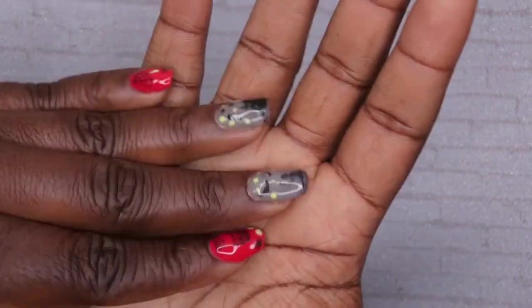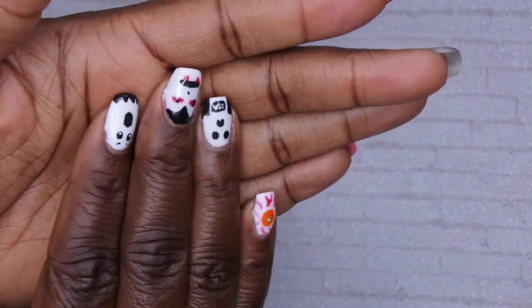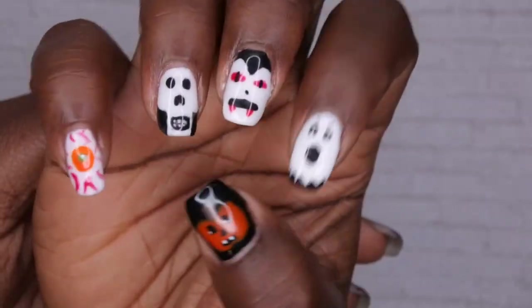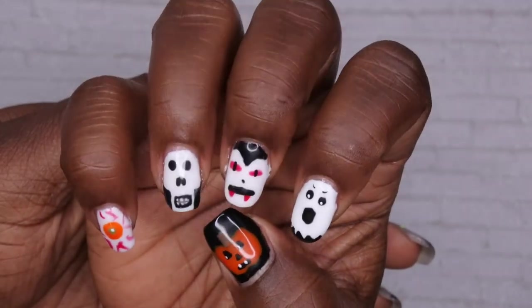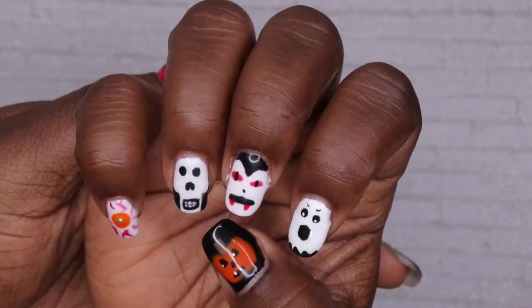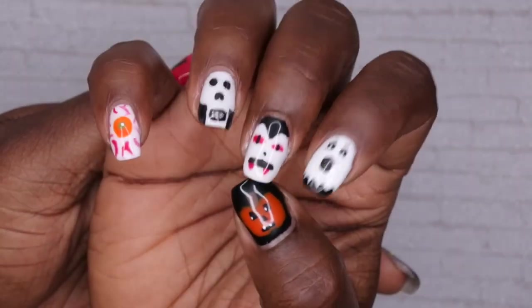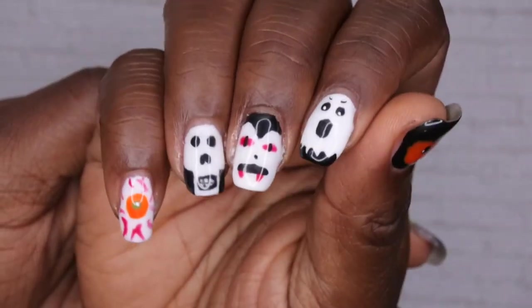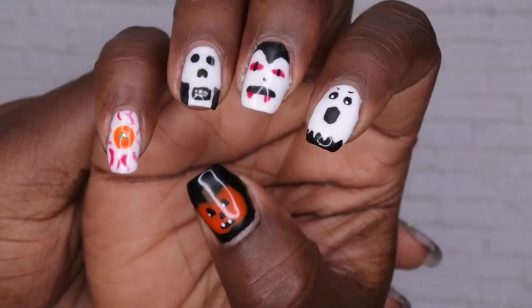Let me know what you all think in the comments — I love to hear your thoughts. I also did a collaboration video on the other hand, so I'll leave that link below. I upload every Tuesday, Thursday, and Saturday. Thursdays are my Nail Therapy Thursdays, so come back next Thursday for more nail-themed videos, nail art, nail hauls, and more. Leave some love in the comments, and I'll see you in my next video. Have a wonderful, awesome, spectacular day — bye!